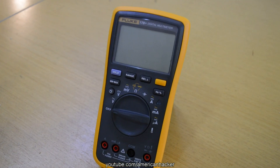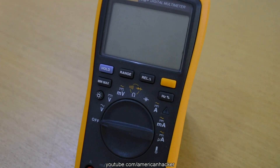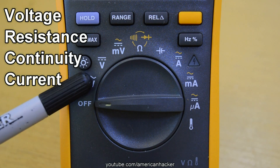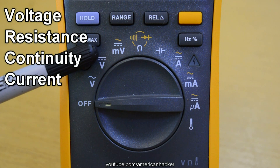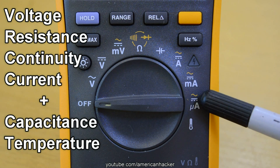When you decide to buy a digital multimeter, you must look for a multimeter which can measure voltage, resistance, continuity, and current. If you find one that measures capacitance and temperature as well, feel free to buy it.